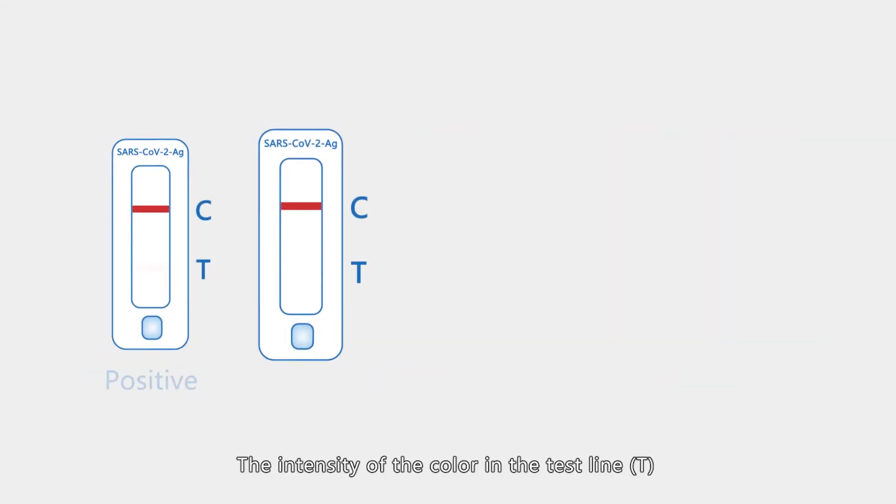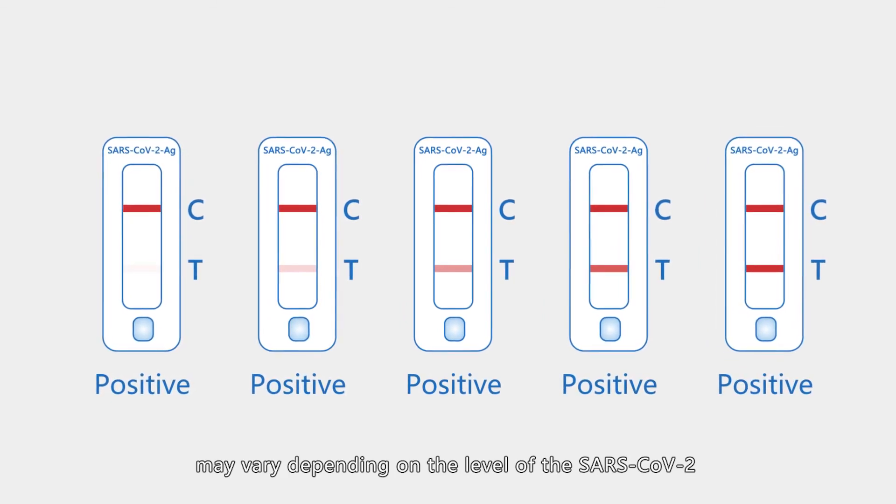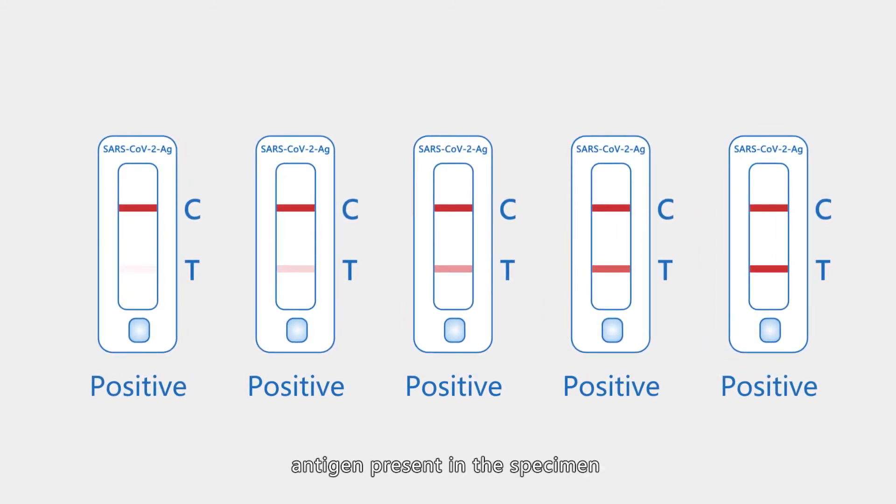The intensity of the color in the test line T may vary depending on the level of SARS-CoV-2 antigen present in the specimen. Therefore, any shade of color in the test line region T should be considered a positive result.